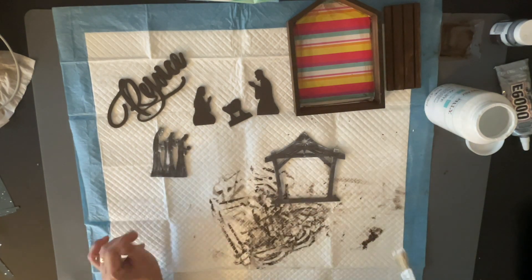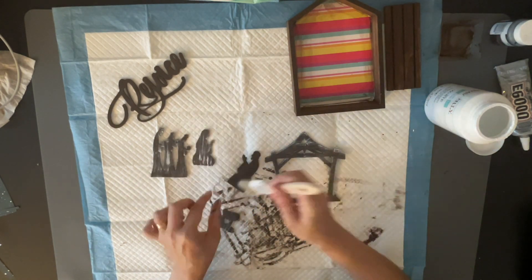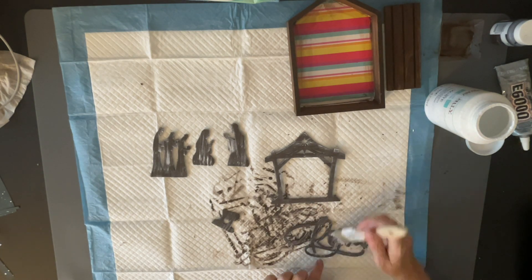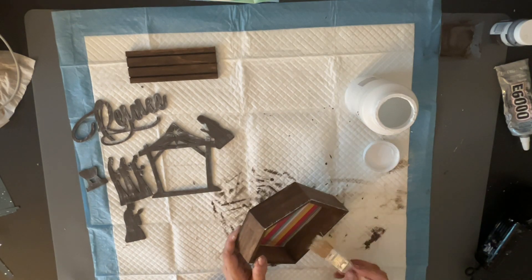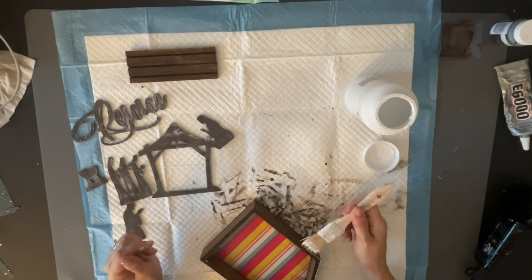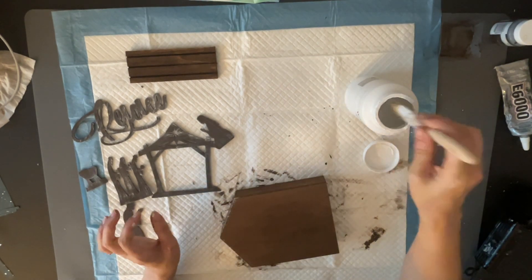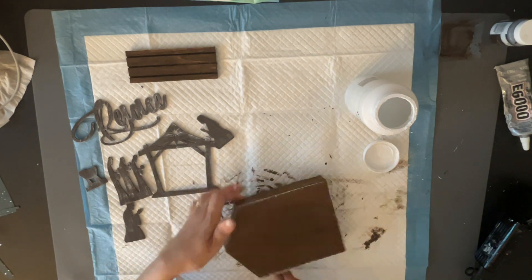Now we're going to put this whole thing together. I absolutely love how this turned out — it's so cute and hardly cost anything. I went in and dry brushed with the white paint on the inside of the house, along the sides, and in the back. I painted everything because this is something I would sell at my craft shows, and I always try to make everything look like a finished product.